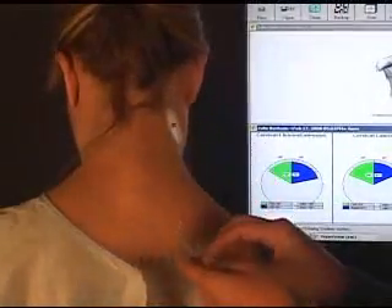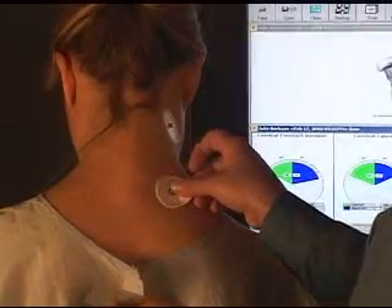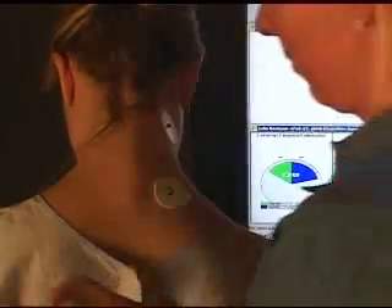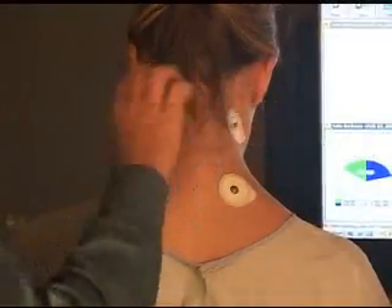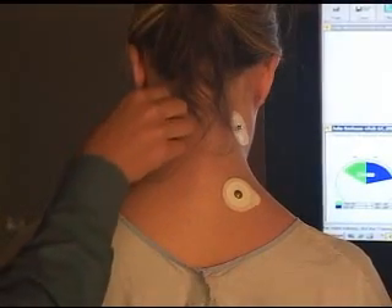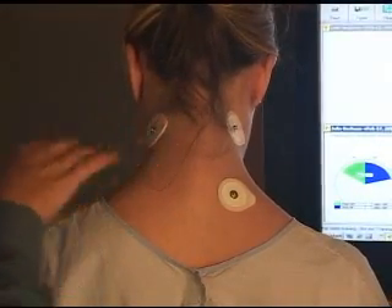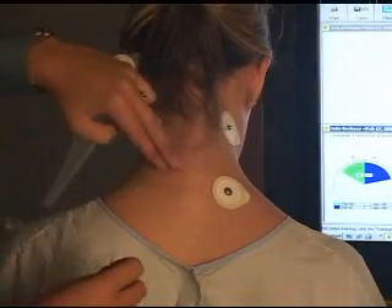Here you can see we're at about C4. Always go below T1 — down to approximately T3 — because you want to capture muscle activity from the upper thoracic area which responds. You can even place them lower, down to T3, T4, or T5. This is the left and right sides for the cervical paraspinals.